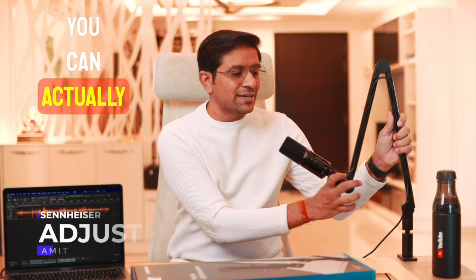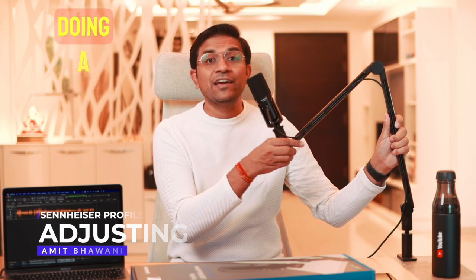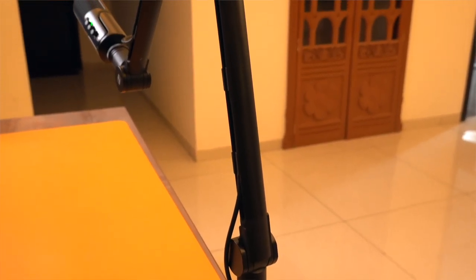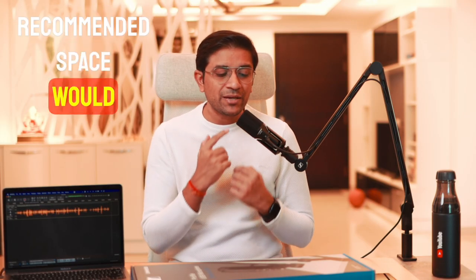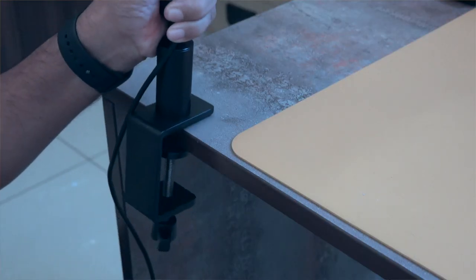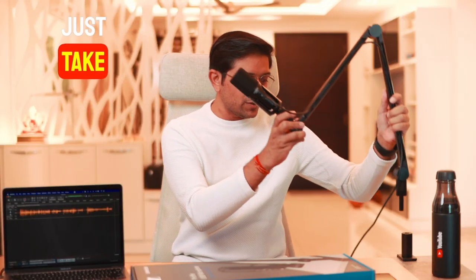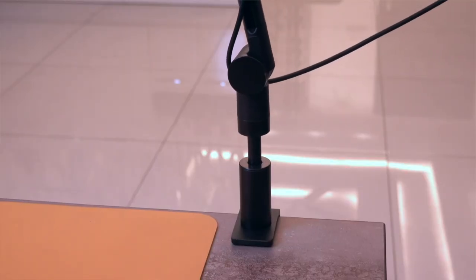You can adjust this mic depending on how you need it. Whether you are doing a live podcast or a live stream, you can position it exactly the way you feel is perfect for you using the boom arm. The best recommended placement is about 6 inches close to your mouth for the best audio experience. The setup is easy: fix the mount, put the mic on, attach the boom arm, insert it, and you are good to go.